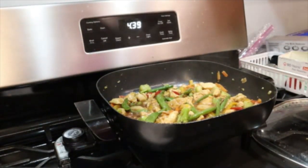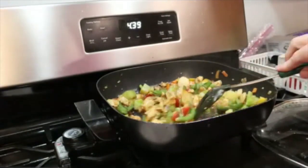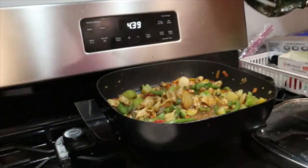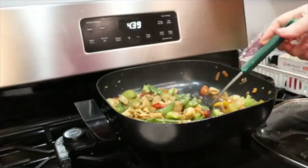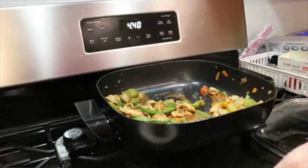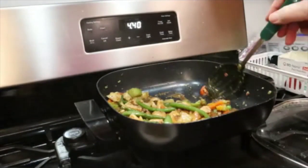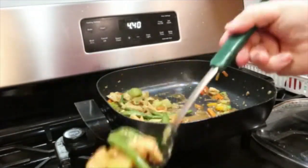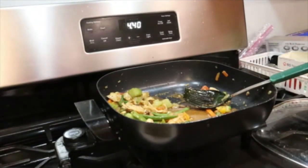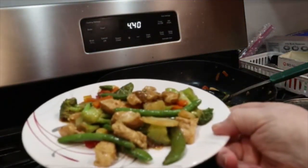This sauce does have a little bit of white in it. Now my meal is ready. I've got enough for two more meals easily. So there is my dish, ready to eat.